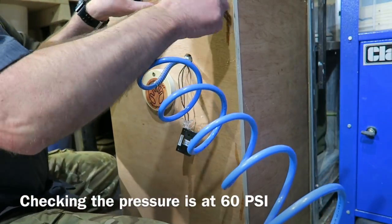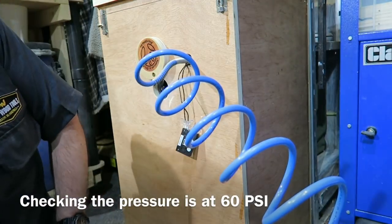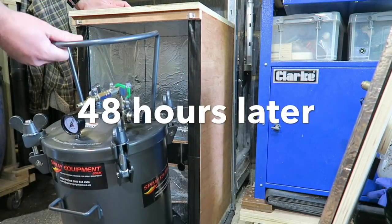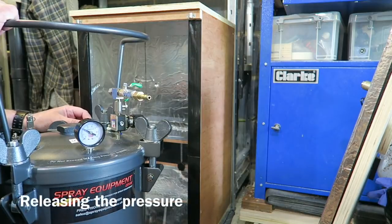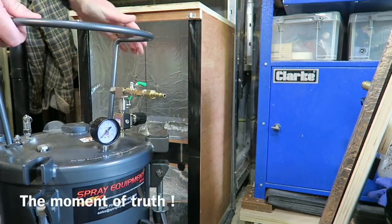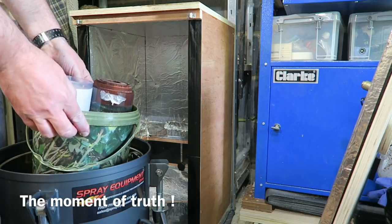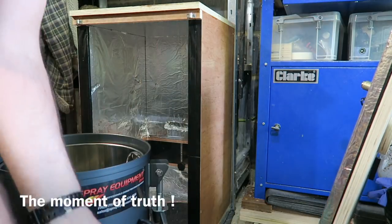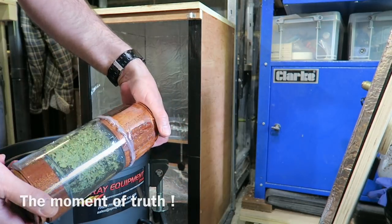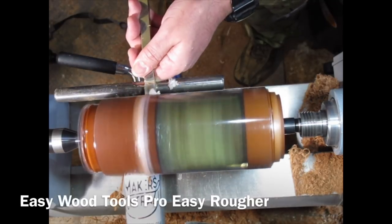You don't want this resin to cure in a cold environment. I'd heated it up to over 30 degrees C. 48 hours later, out comes the pressure pot and I'm just releasing the pressure. Out they come — I'd actually cast another one of those skulls at the same time, just to make use of the pressure pot. And there it is; it needed topping up a little bit, so I had to go back in the pressure pot for another 48 hours.